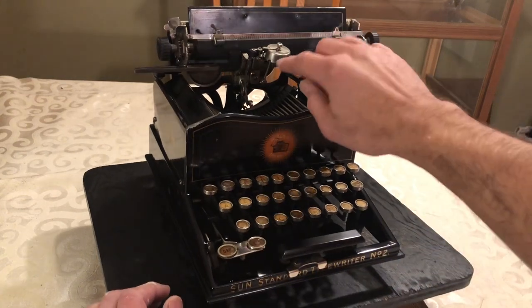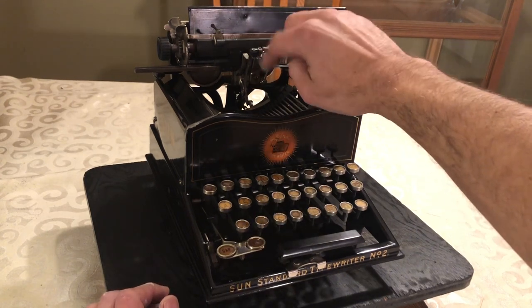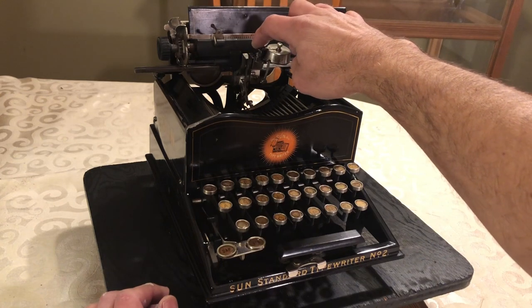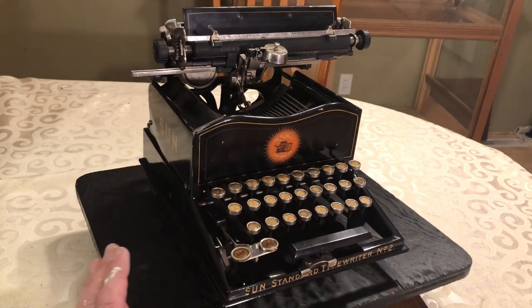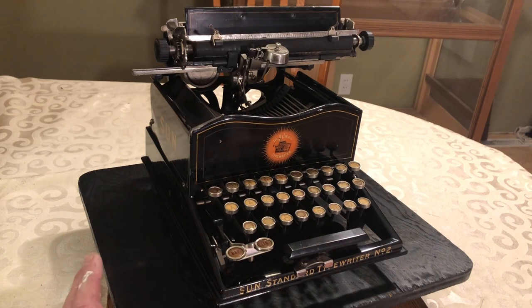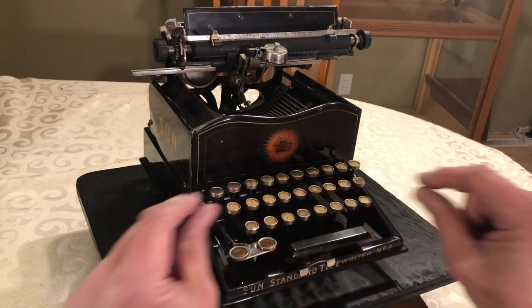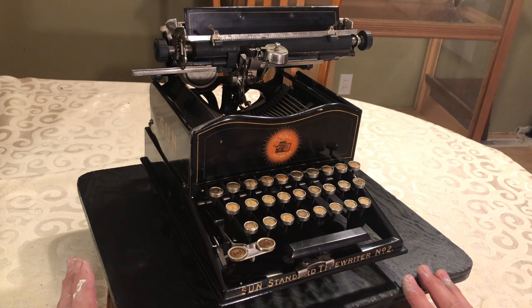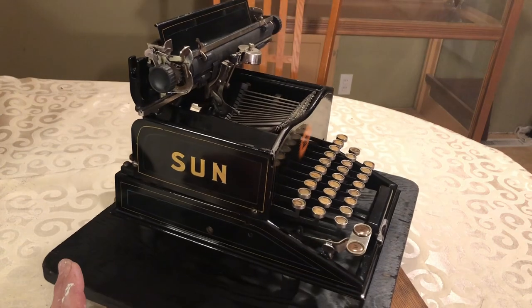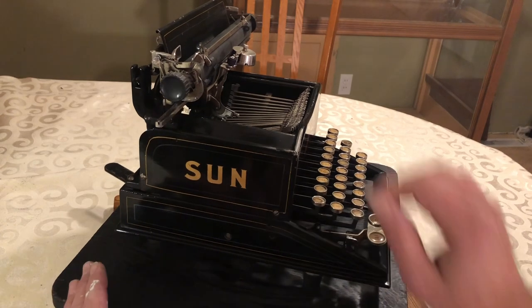It has an ink roller instead of a ribbon. There's a small one, and there's the large reservoir — every time you type, the small one hits the big one and resupplies the little ink roller. A few machines at the time had that system; I know the Blick had it, the Yoast had it, but the Yoast had more of a felt band. So they didn't use ribbon — that was kind of a thing for a little while. The only problem I have is I haven't been able to find a source for purple ink, because that's what this took, and I'd like to keep it original.